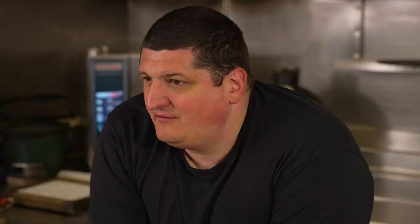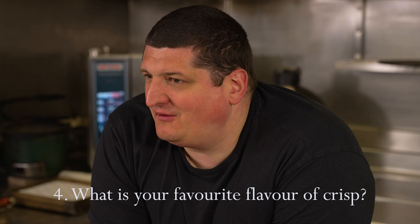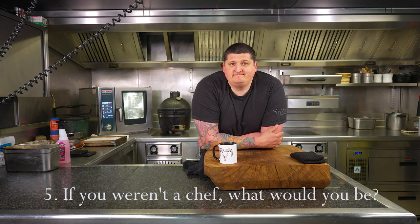Favourite flavour crisp — hands down it's onion rings. Get the pound ones, the cheapest nastiest onion rings — amazing vibe, unbelievable. I love them. If I wasn't a chef I'd be in prison, simple as that.